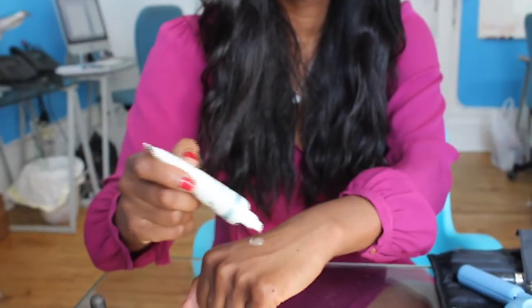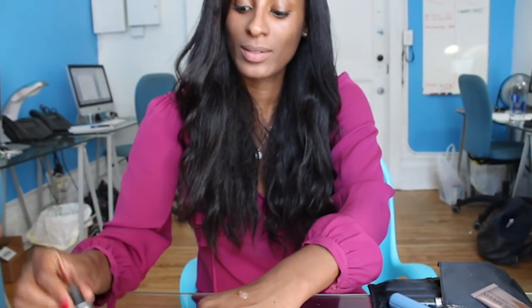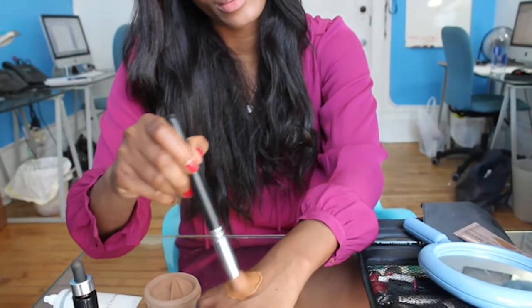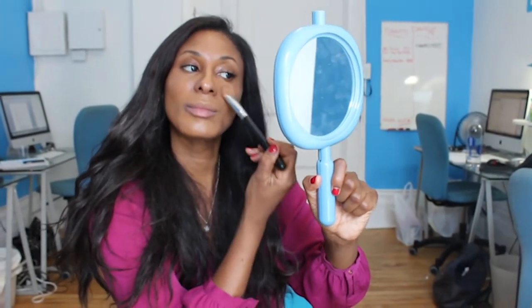Firstly, I'll be mixing the mattifying primer with the custom cover drops. Because I'm going for a natural look, I'll only add two drops to my primer, and I'm just going to mix these products together. Once that's done, I apply the mixture onto my face with a foundation brush. It feels extremely lightweight but still provides great coverage.